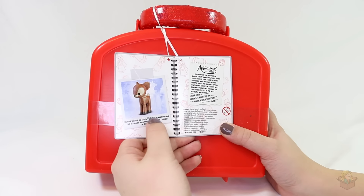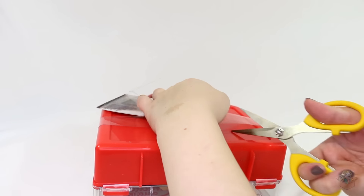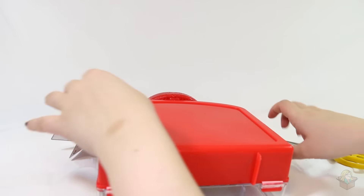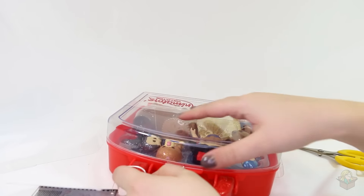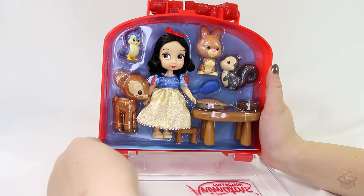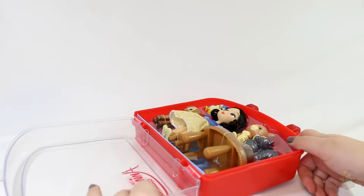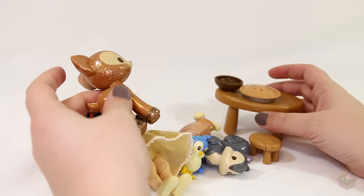Glitter details on Snow White's forest friends. Let's just cut this open. Here's what it all looks like, and now I'm going to cut everything out and take it out of the packaging. Okay, I got everything out.